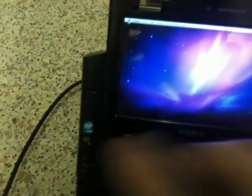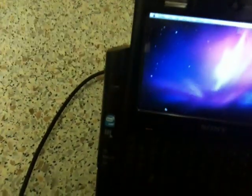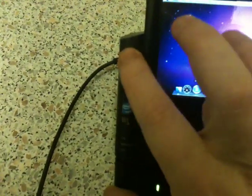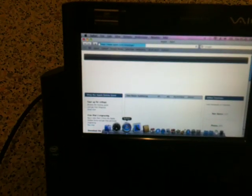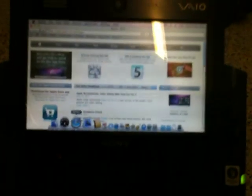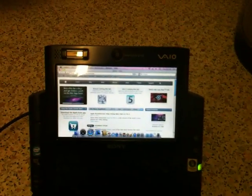That is a fantastic machine. Just to show you the speed — and the Airport card — I'm going to open Safari. There we go — there's Apple's front page loading up. It's working fine.